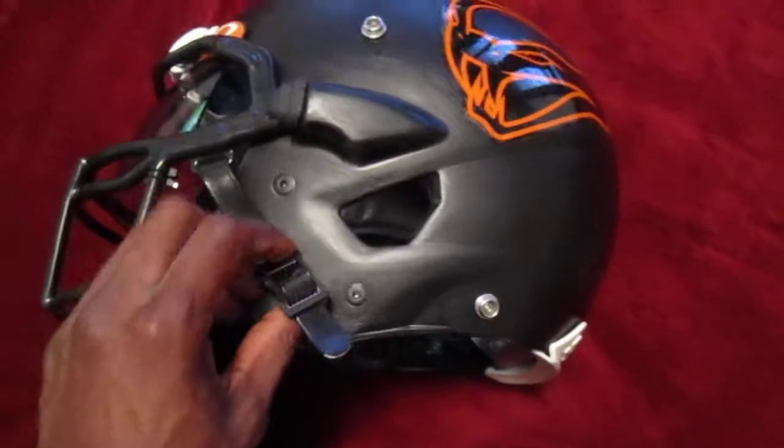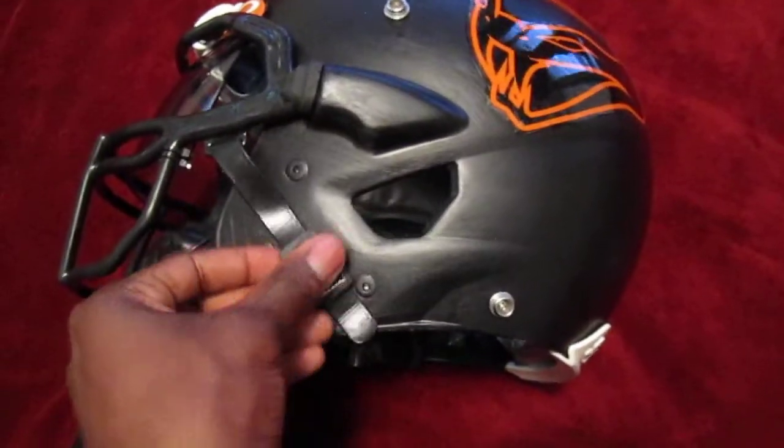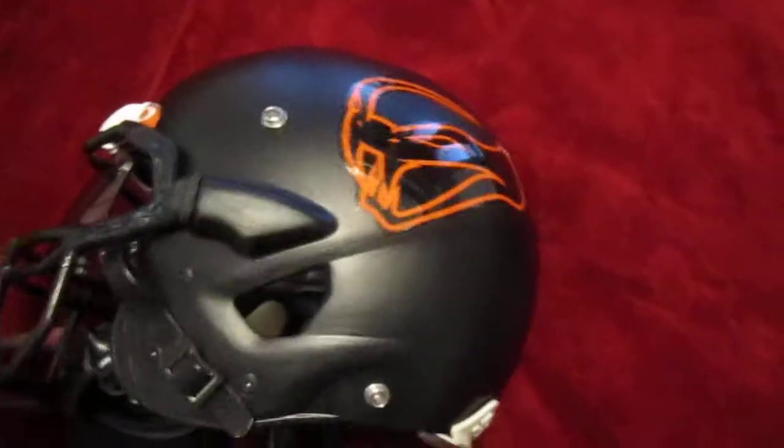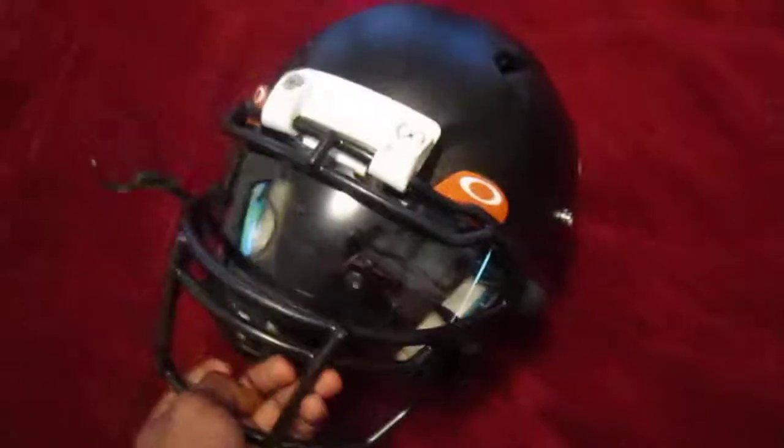It's pretty comfortable, but what I did notice is they still don't stay on. When I go for tackles, they pop off. They don't pop off as bad as the original chin strap I had, but it still pops off nonetheless.